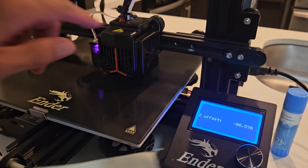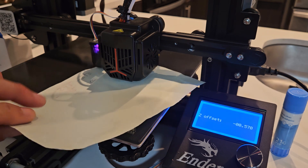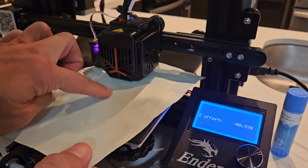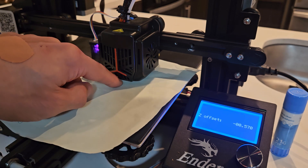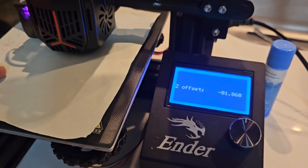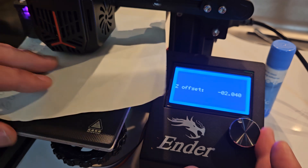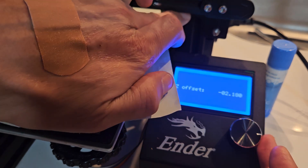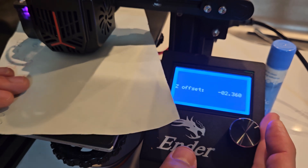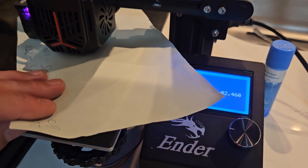Now where the extruder is, just get a piece of paper and put it under there. What you want to do is start moving the Z Offset until it starts scraping the paper slightly. You can feel that needle there in the middle. This dial, when you turn it, moves in millimeters — you're probably thinking it's not moving, but it is. Put your finger there and feel it slightly moving. Once you start to feel a little scratch, that's perfect.